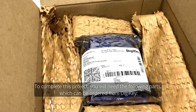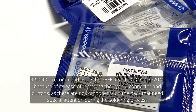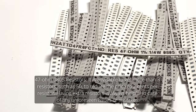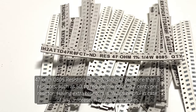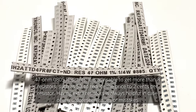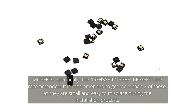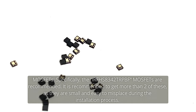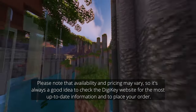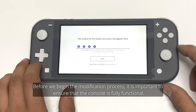To complete this project, you will need the following parts, which can be ordered from DigiKey. The RP2040 — I recommend the Seeed Studio Xiao RP2040 because of its ease of removing the Type-C connector and buttons, as there are no components on the back needing special attention during soldering. 47-ohm 0805 resistors — get more than 3, such as 50, to reduce the price to $0.02 per resistor. MOSFETs — specifically the IRFHS8342 TR-PBF MOSFETs are recommended; get more than two as they are small and easy to misplace. Alternatively, if you are comfortable with a 1–2 week shipping time from China, you can consider the Flex Cable MOSFETs. Check the DigiKey website for up-to-date pricing and availability.